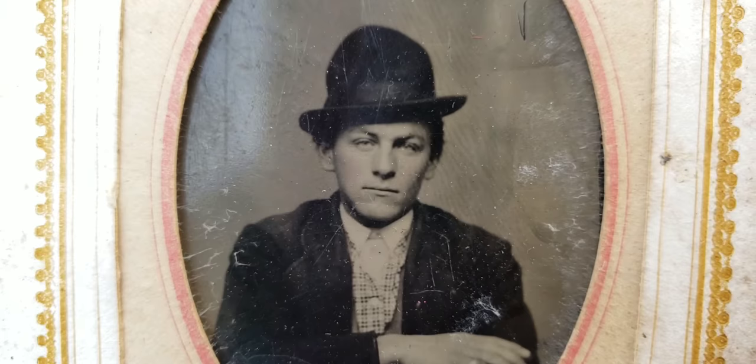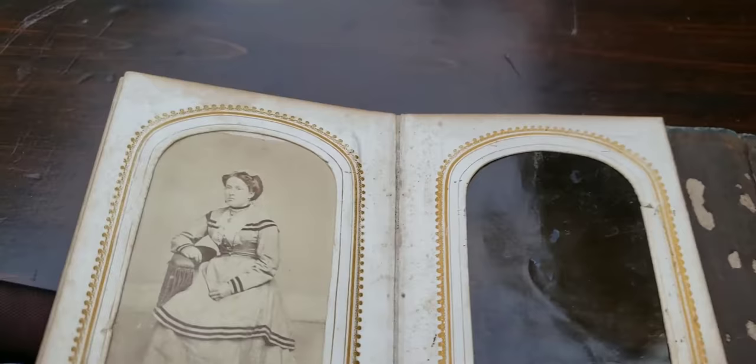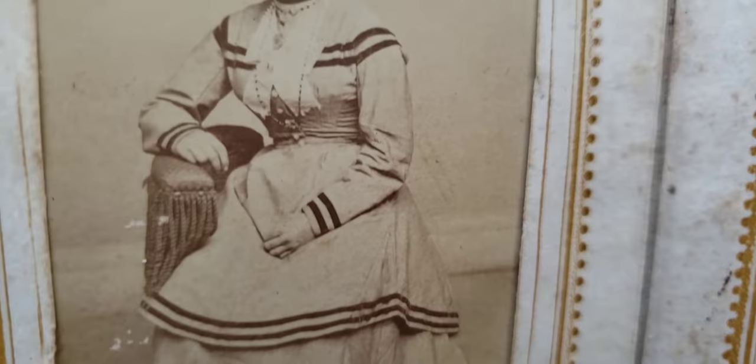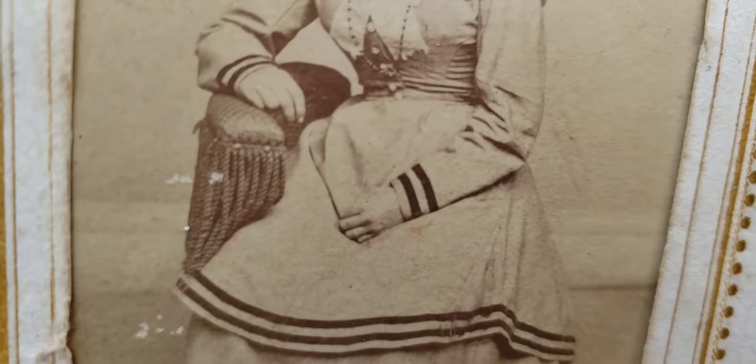That guy looks like Frank Sinatra — I think he has a pinky ring on too. This is probably from the late 1860s; as you can see, the skirt isn't as wide and bell-shaped, but it's still bell-shaped. Look at her cool jewelry, and again we have that fringed chair making its appearance.